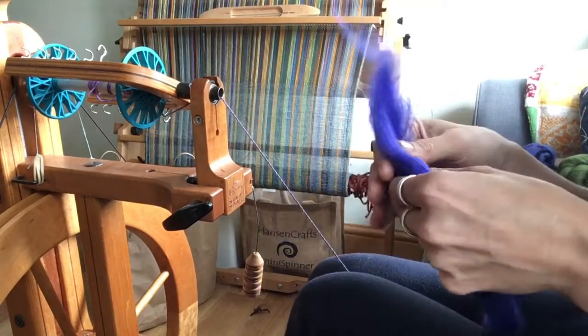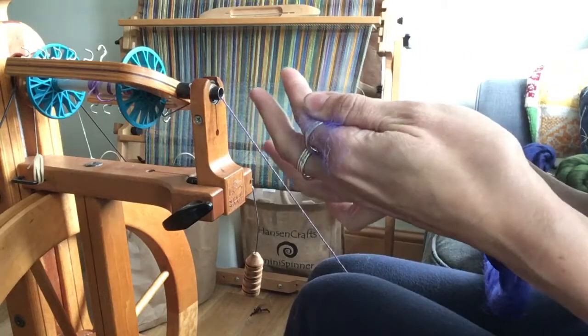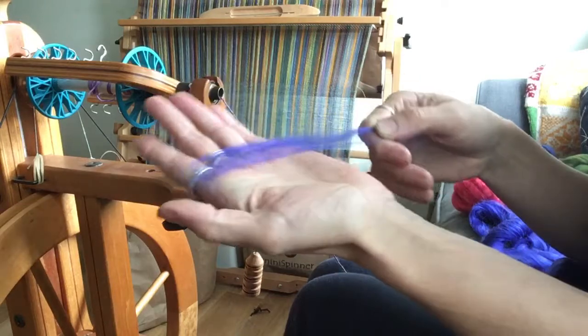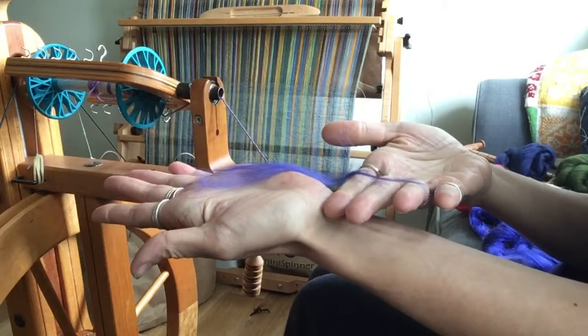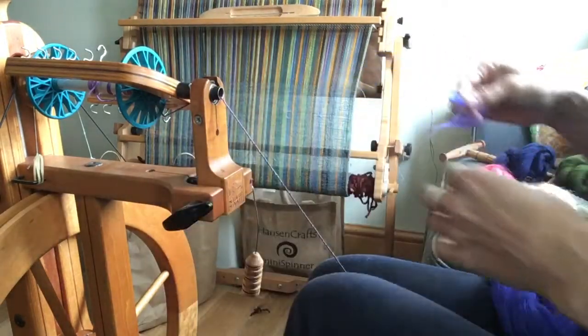We're going to start off with Tussah Silk, which is a slightly toothier version than Mulberry Silk. It's got a long staple length that's just pulled straight off the end of the piece of comb top, but it's slightly more textured and slightly more grippy than Mulberry Silk.